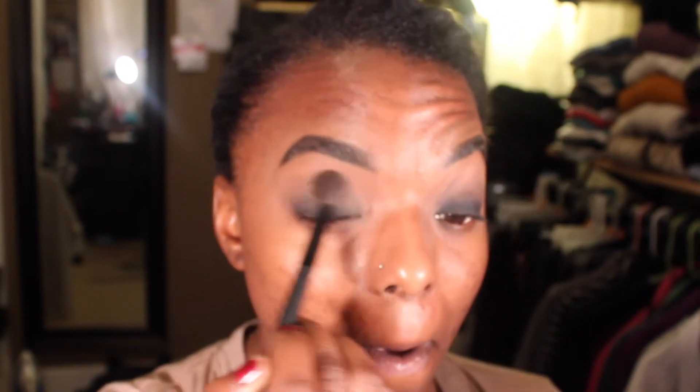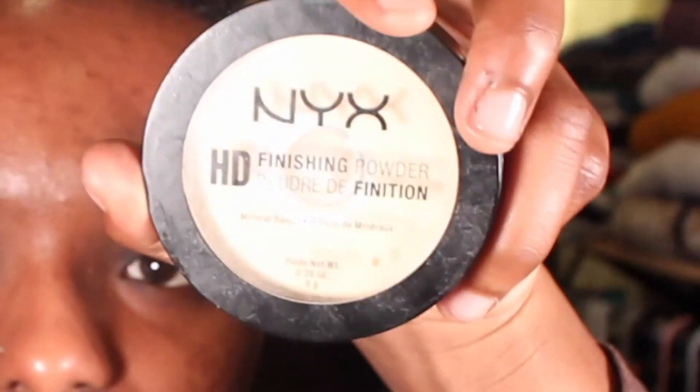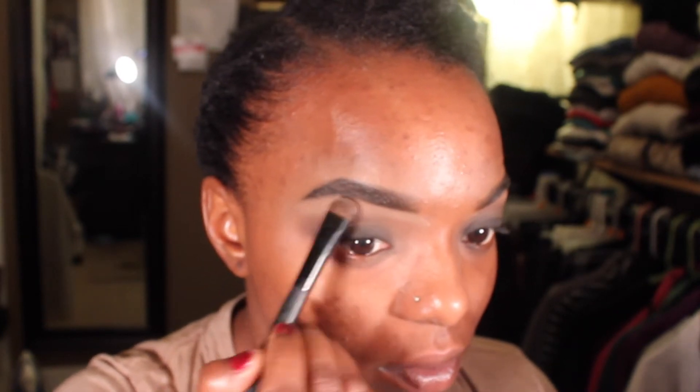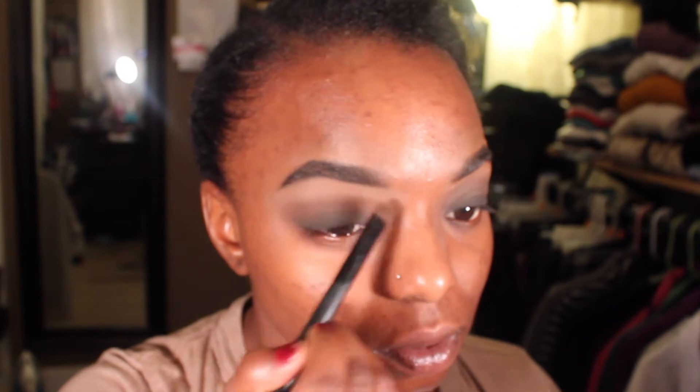Then I'm just going over with that Ultra Single shade in Milk Chocolate that I used in my last 'get ready with me' video, and once again blending that out. I didn't really want a highlight on this look, so instead I just went in with my finishing powder underneath my brows just to define it a little bit, but blended it out as much as I could so it didn't come off as a highlight. I just don't think this look looks very good with highlight.